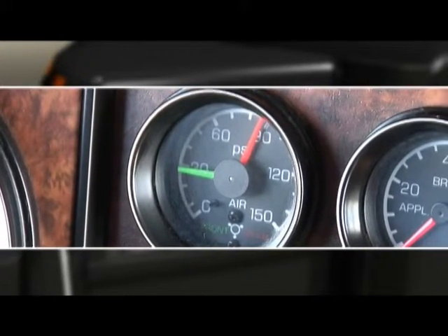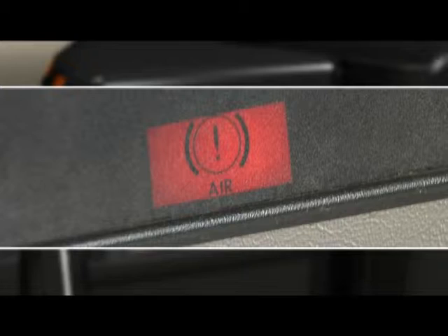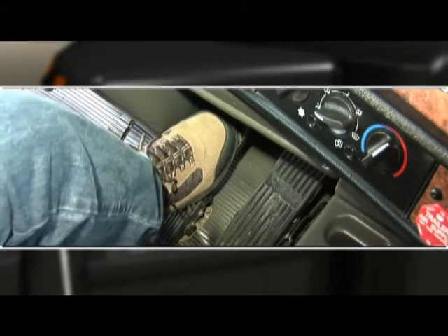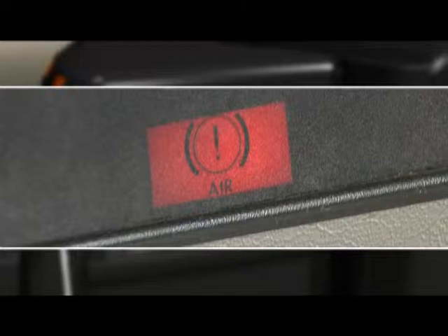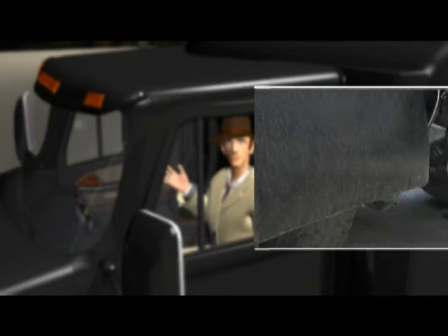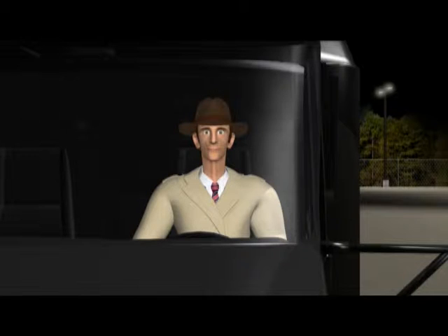Begin by starting the engine and build the air pressure to 90 psi. We're now going to check the low pressure alarm or light. To do this, turn off the engine, quickly apply and release the brake pedal. When you get to 60 pounds, your low pressure alarm or light should kick in. And if it doesn't? It's something your maintenance people need to check to determine if it's working properly. Professional drivers know all of this, and they not only protect themselves, but other drivers on the highway when they can perform a thorough pre-trip.